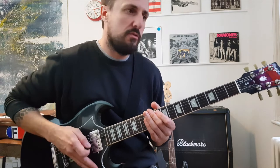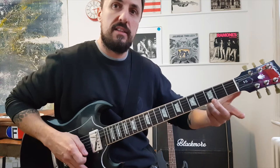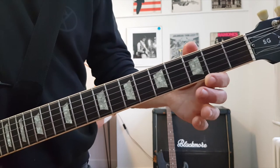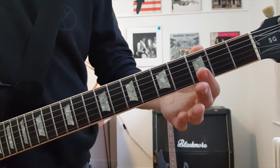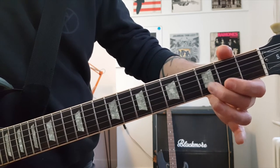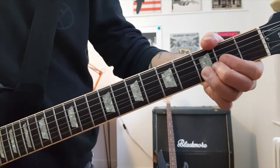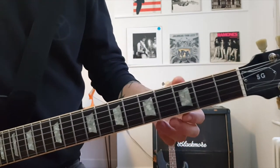So hopefully before you've watched this lesson, you know how to play the pentatonic in the key of E. If we play it down in position 1 — starting from the 6th string: open, 3, open, 2, open, 2, open, 2, open, 3, open, 3. So that's position 1 in the pentatonic down here.